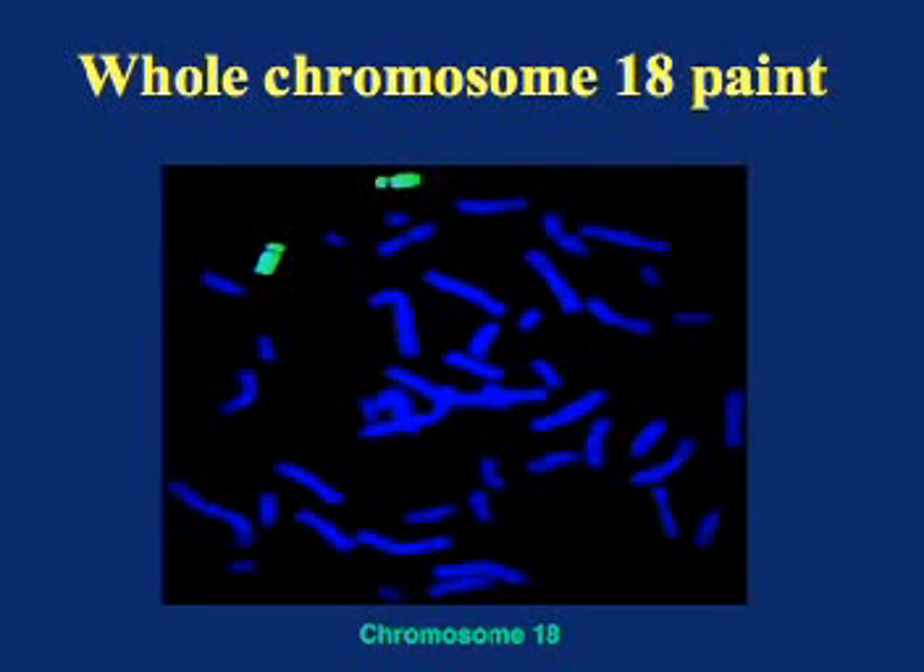Another similar strategy is to use whole chromosome paints. These are pooled FISH probes that cover an entire chromosome and are labeled with a single color. In this experiment, you can see that two chromosomes have the fluorescent probe attached to them. This means that we can determine that there is no chromosome 18 material that has been translocated to another chromosome. You can also see that each of these two copies of chromosome 18 is entirely chromosome 18 — there is no material from another chromosome translocated onto them. This technique is helpful if you suspect that there is a translocation between two different chromosomes.